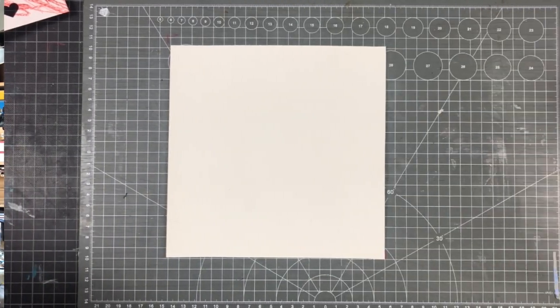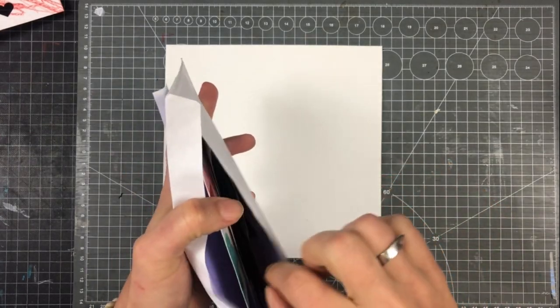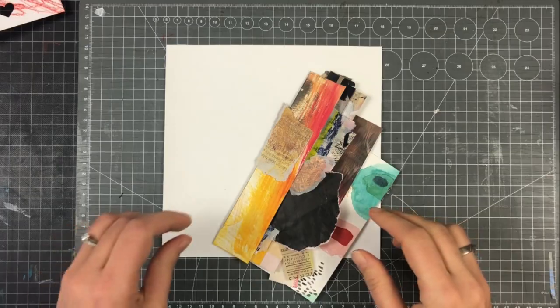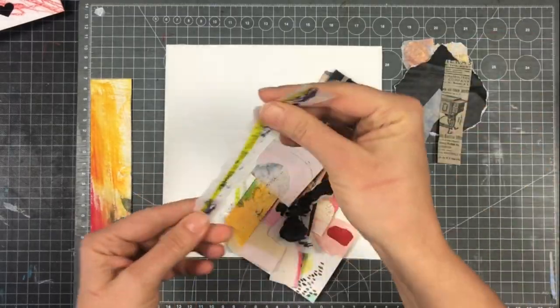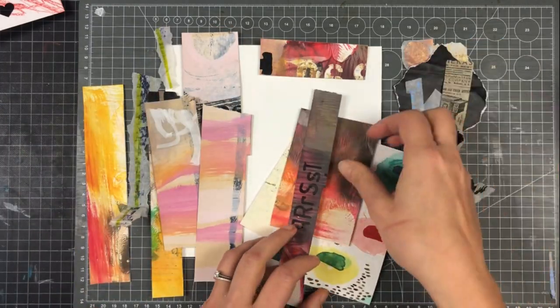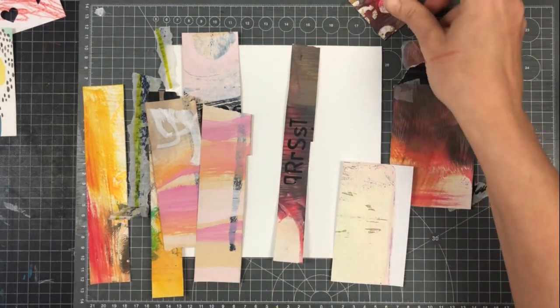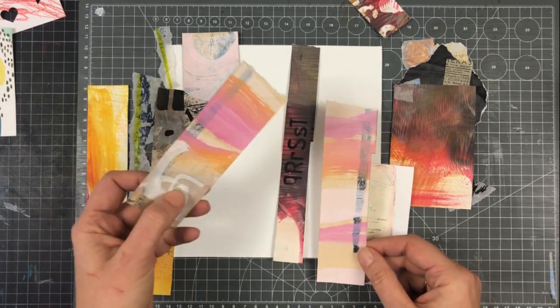Okay, let's get started with this one. Here's another envelope with some collage material — a lot of paper strips with colors I don't use very often. That's quite challenging. The first thing, as always, I try to find a piece which I can use as my focal point for the collage composition.